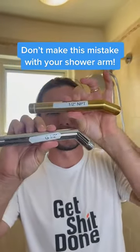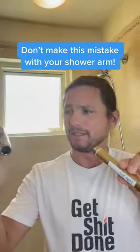Technical TikTok. What is this? Half inch NPT, G1 half inch.